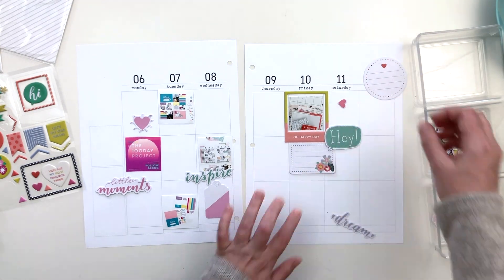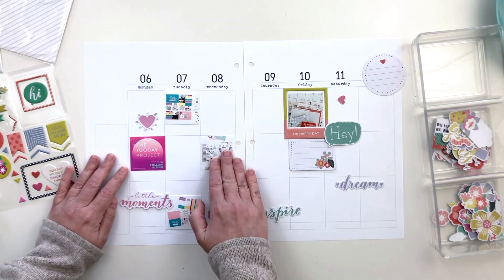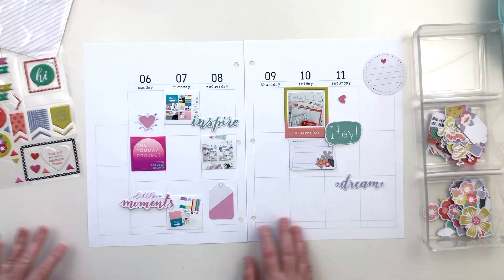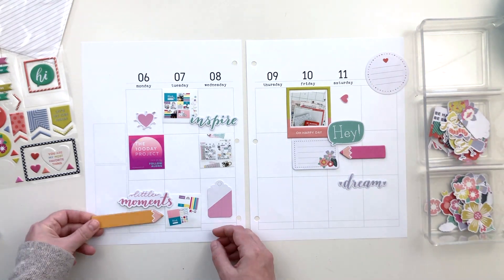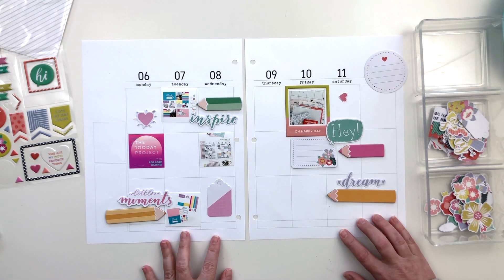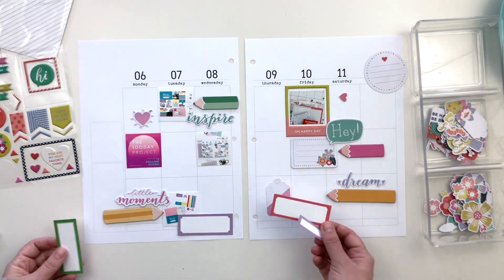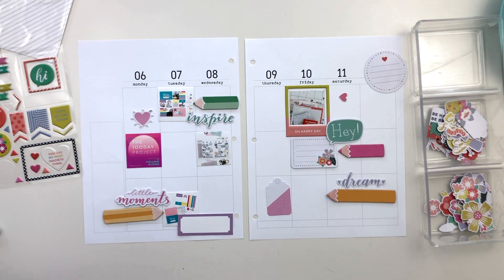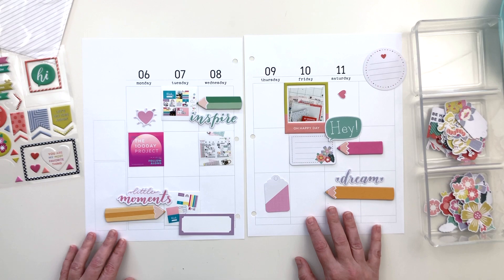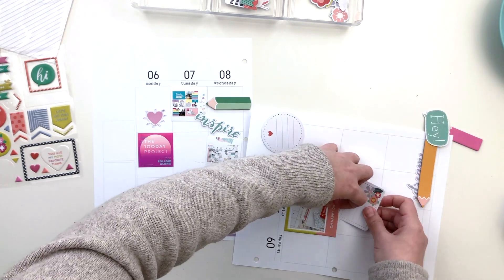I am going through that ephemera pack and there is a lot in there that would really work well for this kind of spread. I plopped a lot of it down on the page to start with and then realized I need to be a little bit more discerning when going through these supplies, or it's just going to be flowers everywhere. So I took those off and decided to come up with the rest of the design first and then add the flowers back in to fill in. I did definitely want to use those chipboard colored pencils from Studio Calico from a super old kit.